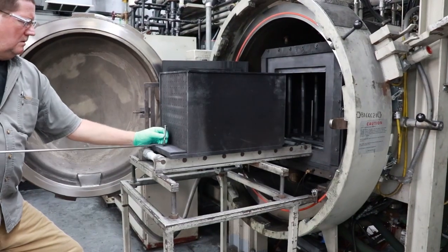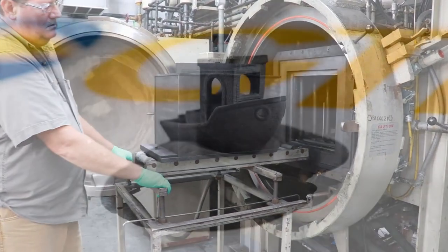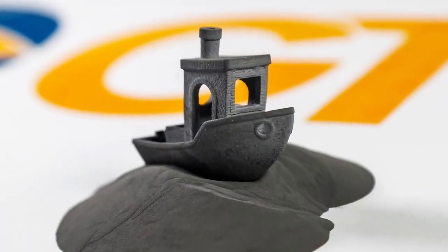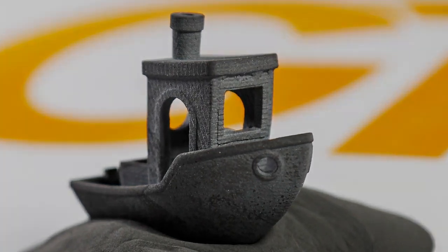the printed tungsten carbide parts are ready to use with minimal to no additional work. GTP offers development services, testing, and pilot production for tungsten carbide parts in an X1 Innovent binder jetting printer.